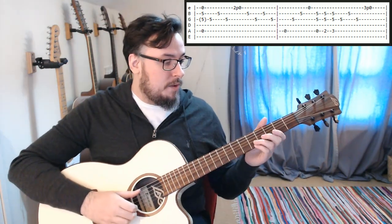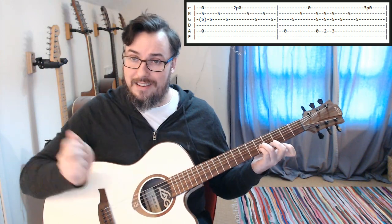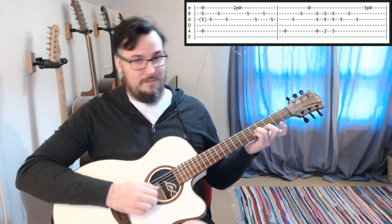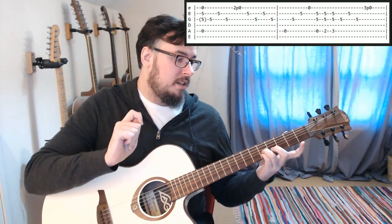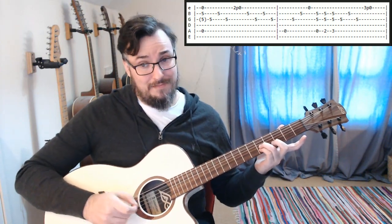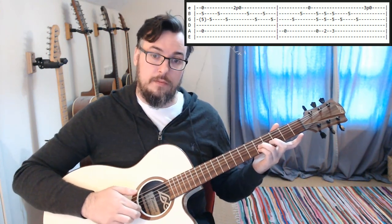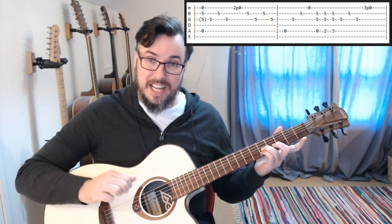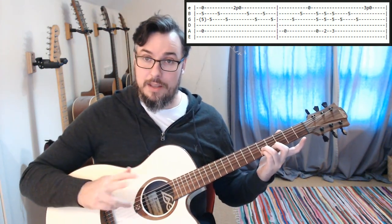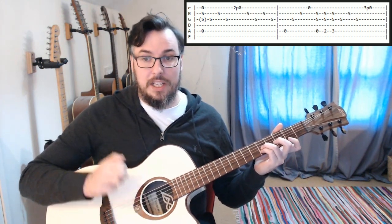We are starting from the end of the last tabs, where we ended on an open A, an open high E, and the fifth fret on the B string — which is also an E. We're actually fretting the fifth fret on the G string too, because when we get here from the previous part, the next note we're going to play is the fifth fret on the G, then the B, then back to the G. We're just saving ourselves some time by making sure we land there.